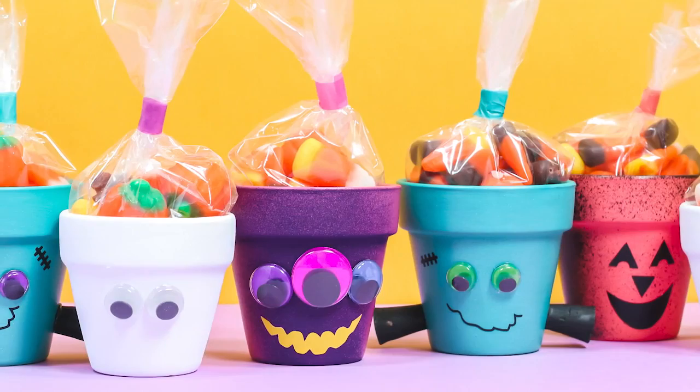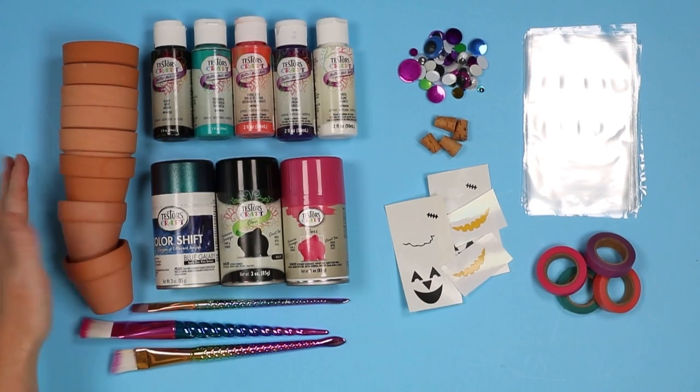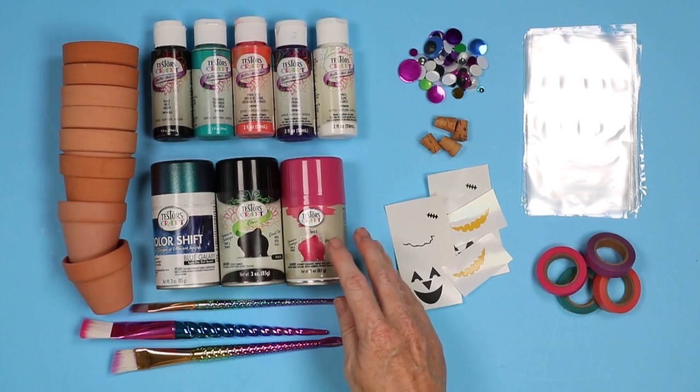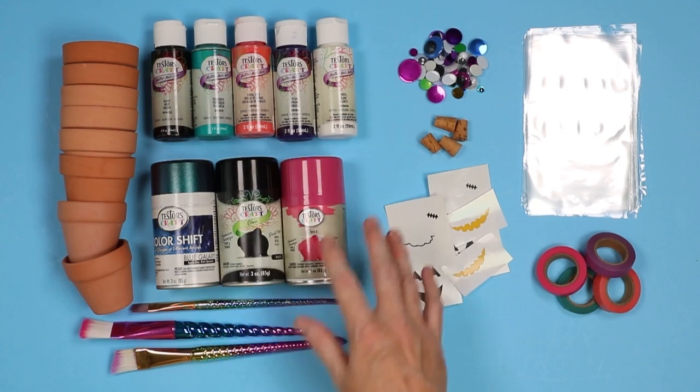Let's start by taking a look at the supplies you're going to need for this project. You'll need your clay pots — I like small ones for these treat containers, but you can pick whatever size you like. Paint brushes, and then Testers craft acrylic paint in a variety of colors. I'm also going to use Testers craft spray paint to add some accents to pots already painted with acrylic paint. If you're going to use the spray paint, this is for adults only. If you want this to be a kid's craft, stick with the acrylics only, and I will have an option that just uses acrylics. Either way will work.